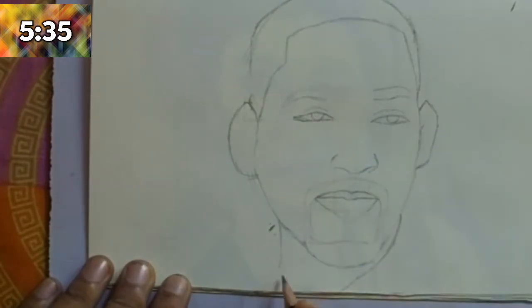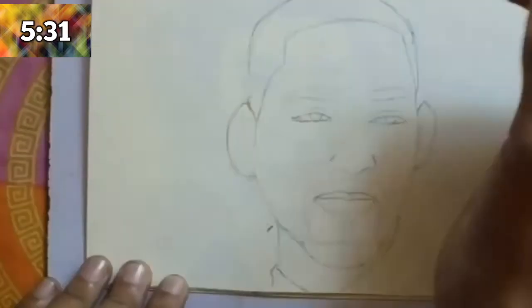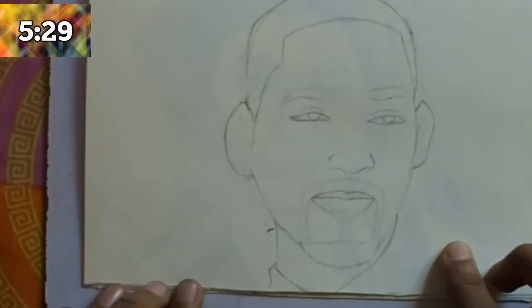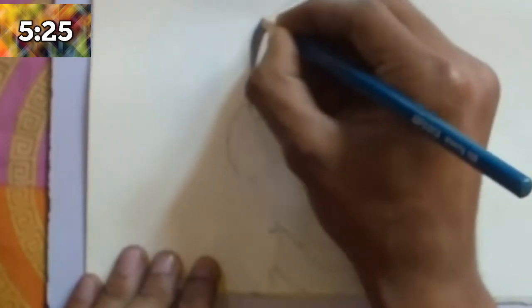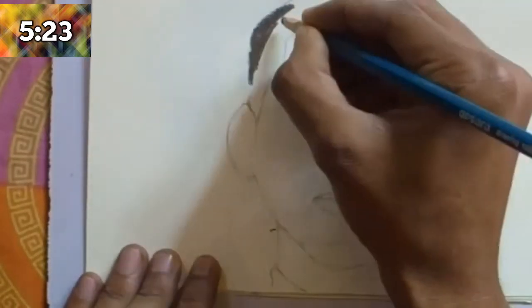After completing that, erase the guide lines, then draw the other ear. The upper part of the ear is near the eyebrow and the lower part of the ear is near the end of the nose. Then draw the coat.